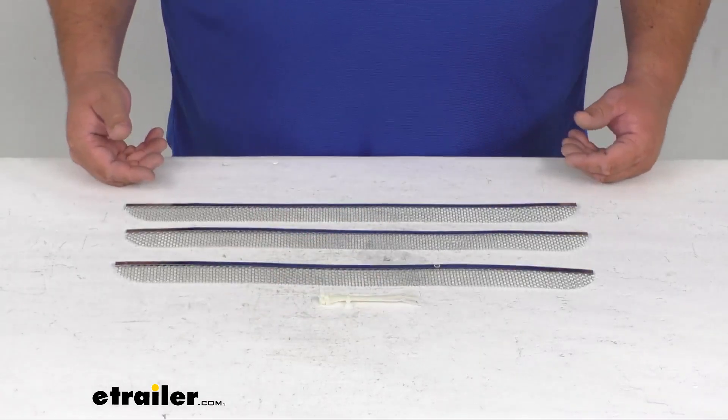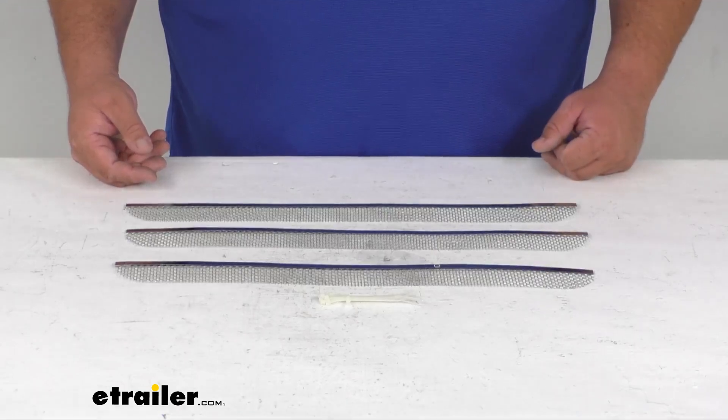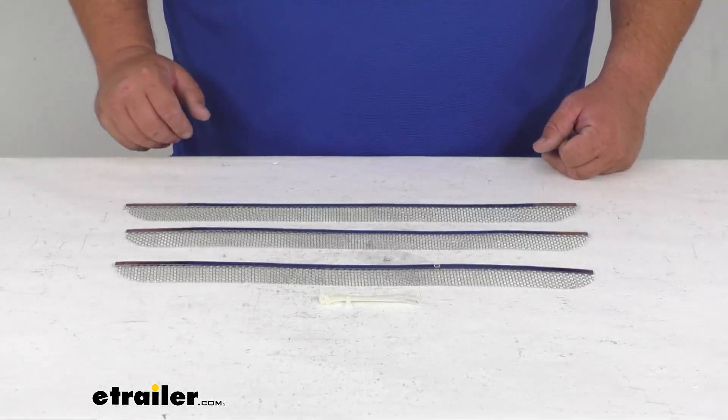Very simple to install, pop them in place, zip tie them in place so they can't fall out and you're set. Well folks, that's going to wrap it up for our quick look at these vents, our vent screen protectors. I'm Steven, thanks for watching.